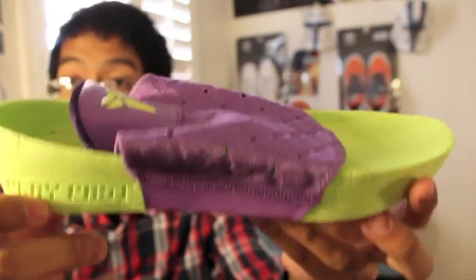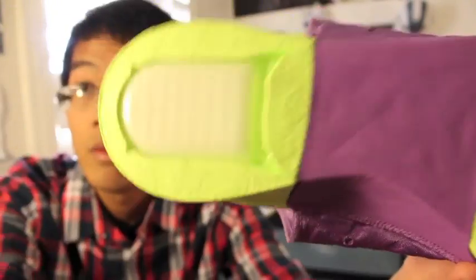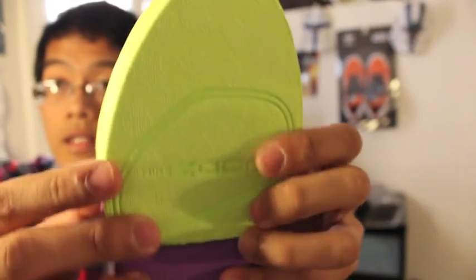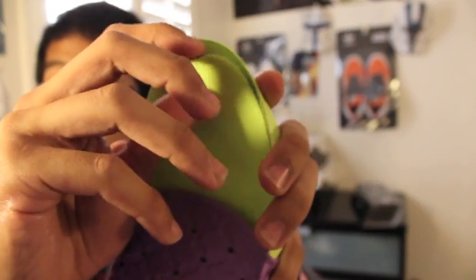These are the Play Fast midsoles with Zoom Air on the heel — very cool. You can see the bag is very responsive, supposed to keep you low to the ground with good cushioning. It also has Zoom Air in the forefoot.